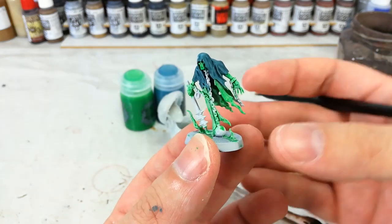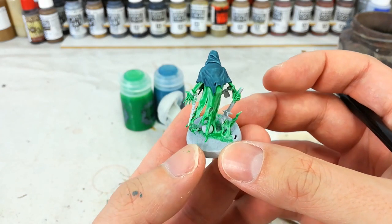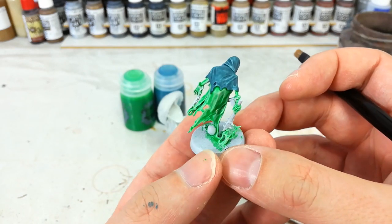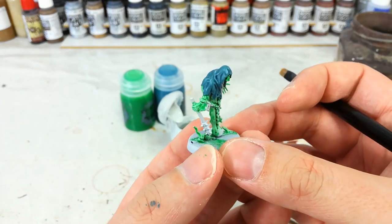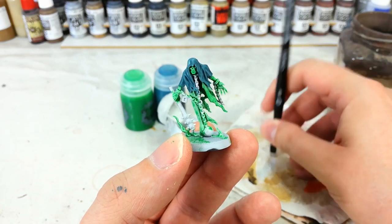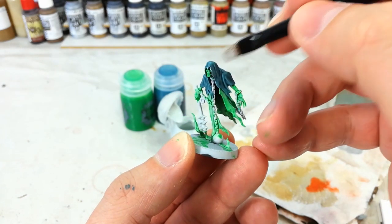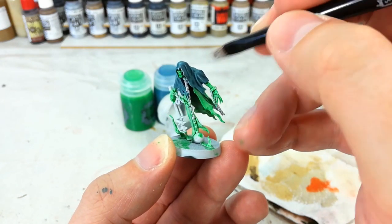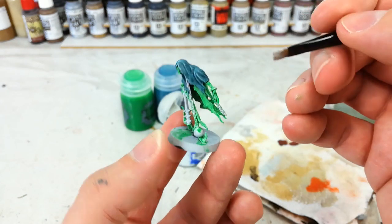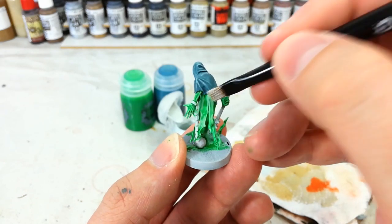Once the Nighthaunt Gloom is dried, you can see it works differently to Hexwraith Flame — it settles more like a shade but has a lot more pigment, so it covers and colors the areas as well. Now I've got some Ulthuan Grey and my small dry brush. We're going to dry brush both areas of color slightly differently. Starting with the cloak, we'll do the very edges and all the prominent folds. It may take a couple of passes — be quite gentle as it first goes on, and you'll see how that color builds up while shading remains in the recesses.